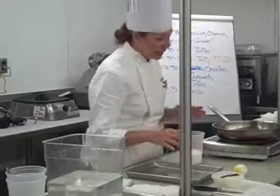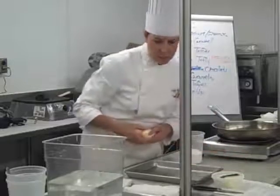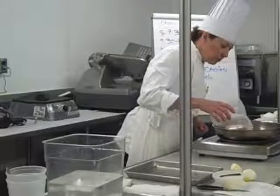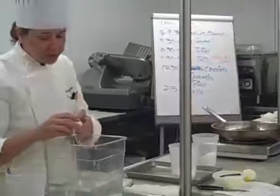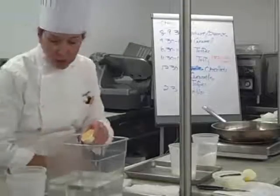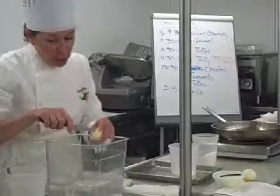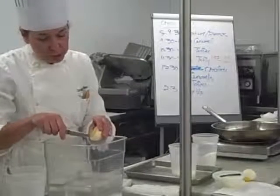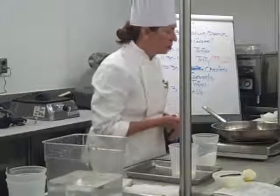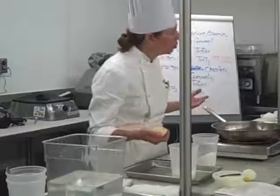We're going to make a caramel candy. We're going to stop the cooking by adding cream and butter. I always forget the lemon, which goes in at the beginning. So another thing that helps prevent our sugar from crystallizing is adding a doctor. A doctor is an ingredient that helps prevent crystallization. We have several types of doctors, and depending on your recipe, that will determine which doctor you use. When I was in school, we only used lemon juice — and corn syrup.